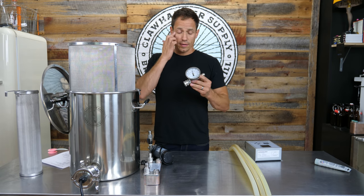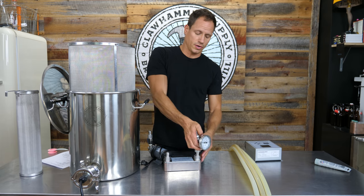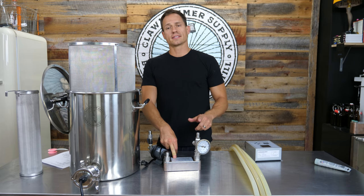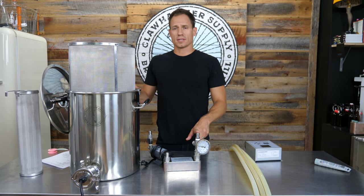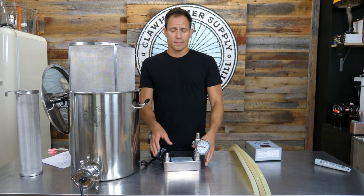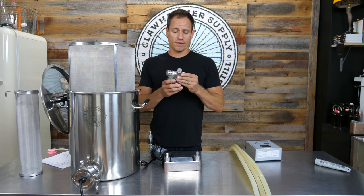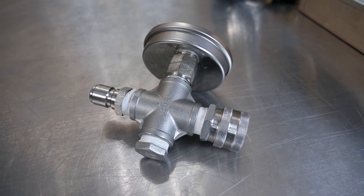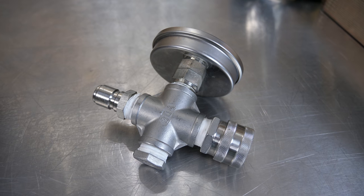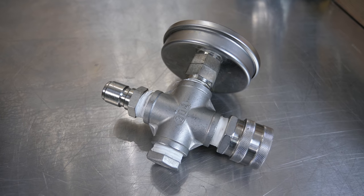Finally, this is the T-thermometer, which gets fitted onto the wort chiller. This is a purely optional add-on that allows you to measure the temperature of the wort as it's exiting the chiller, which will allow you to cool down and transfer your wort a little bit faster. This should come pre-assembled, but if it does not, the configuration is: thermometer in the middle, a half-inch NPT plug across from it, male NPT to male quick disconnect on one side, and male NPT to female quick disconnect on the other side.